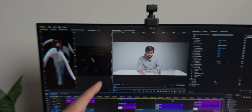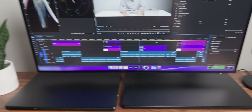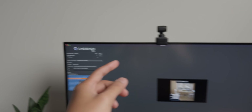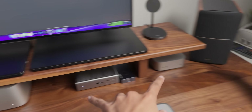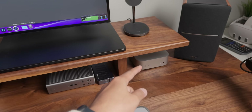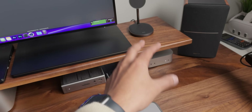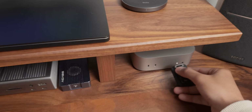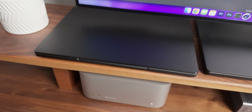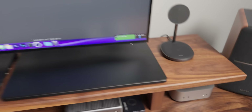One area where the Mac Mini may be worse than the Mac Studio is throttling. While running Cinebench, which runs for a longer time to account for throttling, both computers were tested simultaneously. On the Mac Mini the fans were almost at full power — quite loud — and this is actually the first time I've heard fans on a Mac with an M processor. On the Mac Studio, however, there is nothing — completely silent.